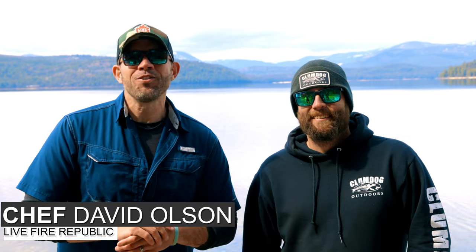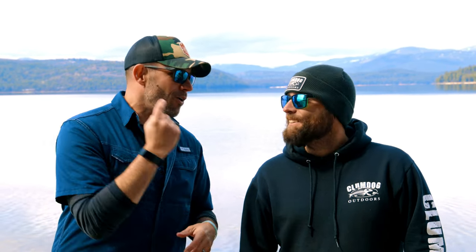Hey, this is Chef David Olson with Live Fire at Public and I'm super stoked to be with you. We're here in Northwestern Idaho. It's an incredible scene behind us. I'm with my good buddy Brian Klum of Klum Dog Outdoors and Brian, we're slaying Mackinac today on the big water.